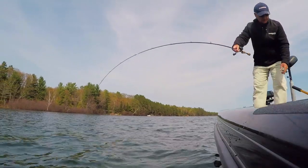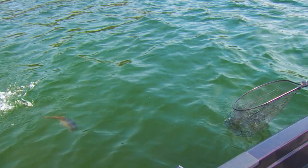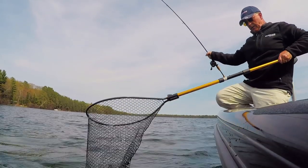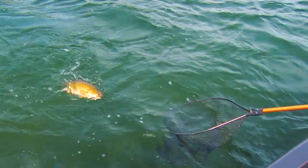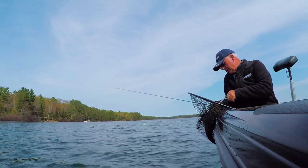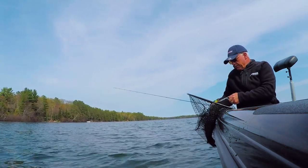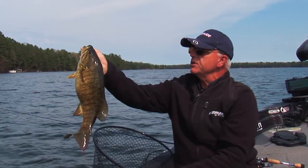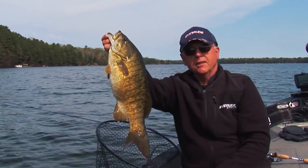Inside turn, sand grass. What a fighter — look at this fish fight, ladies and gentlemen! Let's get this hook out. Lipless cranks, little baby lipless crankbait. Look at that fish — what a giant!